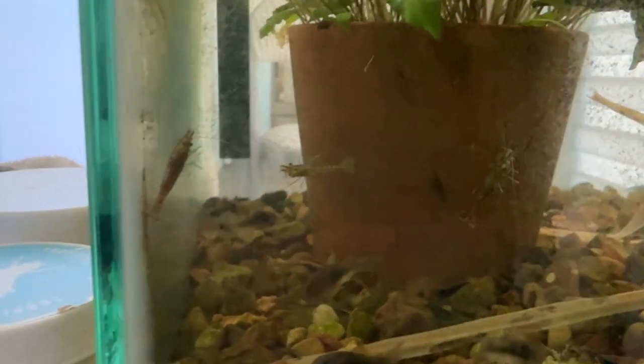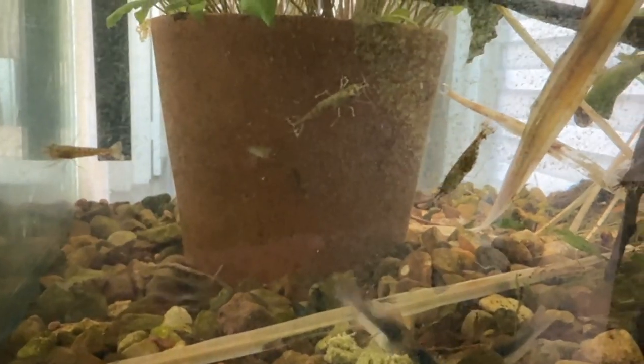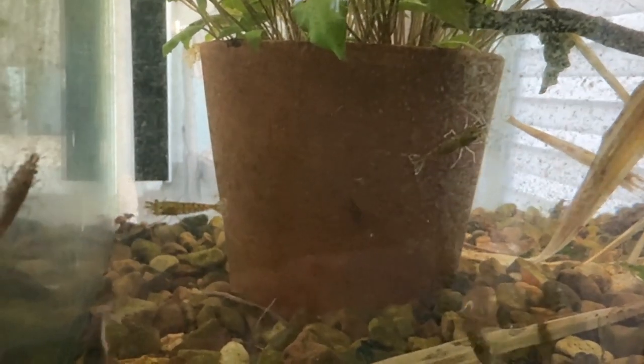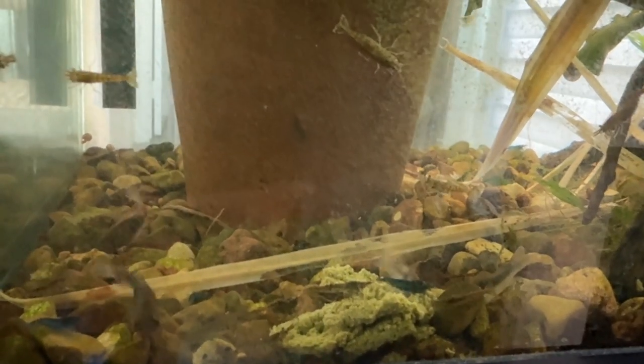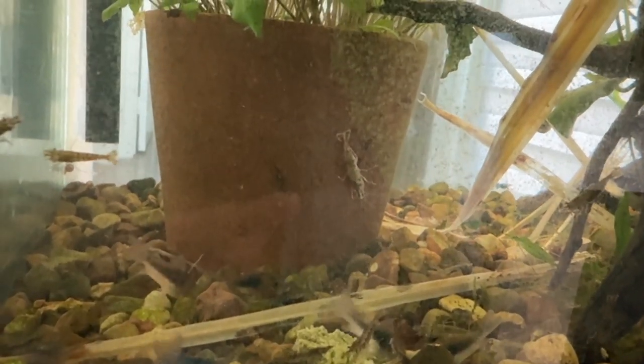Occasionally I'll drop some algae wafers in here. The little bronze corydoras like those as well — they'll come and feast on it, and the shrimp like that too. It's a good food source and adds a little extra. Mostly this tank is just self-reliant, but it's good to throw something in once in a while. And occasionally I'll throw in some frozen bloodworms because the corydoras like those. Catfish love their worms, and whatever's left the shrimp will pick up — I've seen shrimp just grab a piece of bloodworm and take off with it. I'll drop some dry food in here too, not often, because I don't want to foul the water.